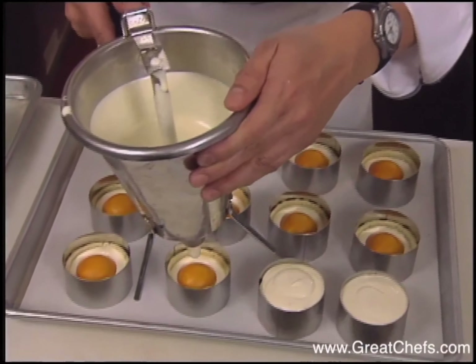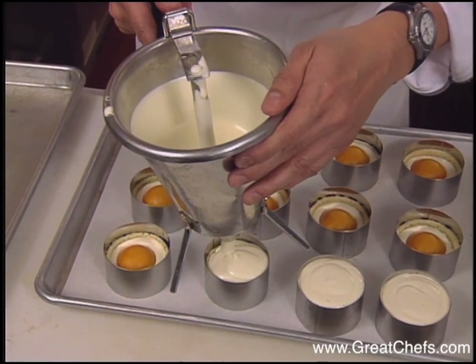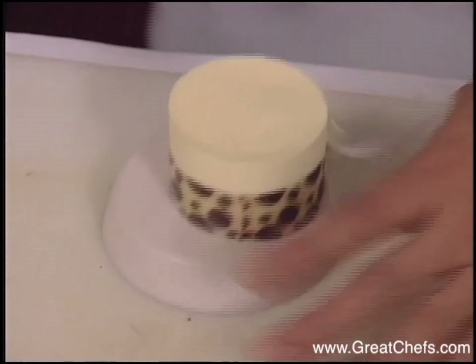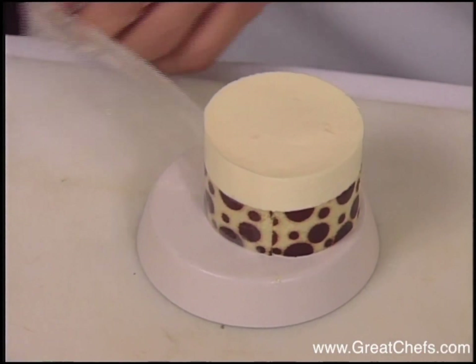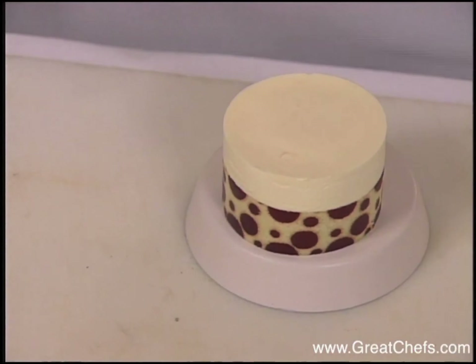More mousse is used to fill the mold. The top is smoothed with a spatula and the molds are frozen solid. After freezing and unmolding, the plastic strips which line the mold are removed.